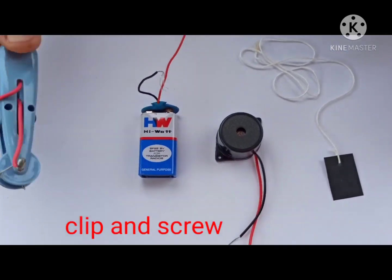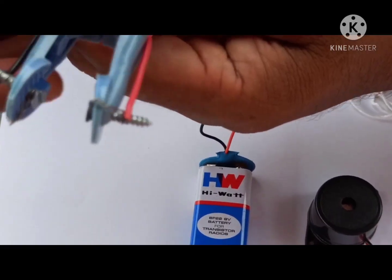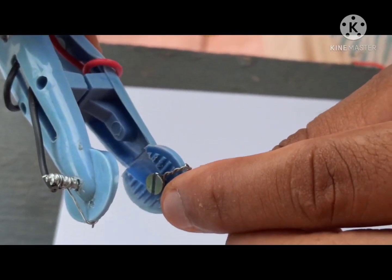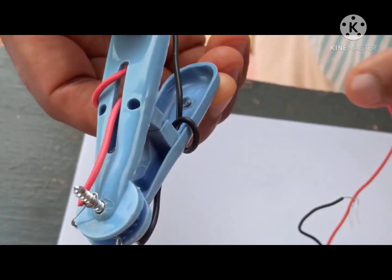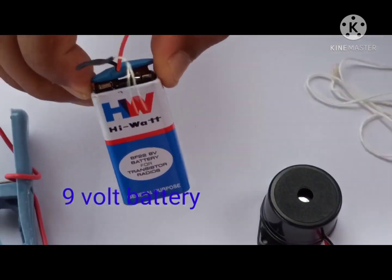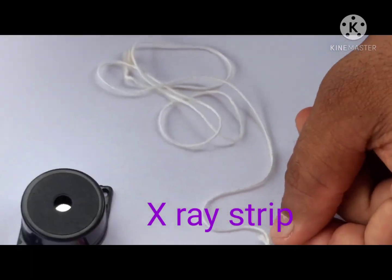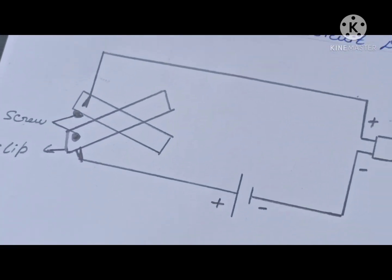Here we need one clip, and in this clip we have to make a hole and introduce two screws. One screw is introduced here and another screw is here. Fix the wire to these screws and this clip acts like a switch. Then we need one 9-volt battery with a connector, a buzzer, and one x-ray strip fixed with a thread. These components are arranged according to this circuit diagram.